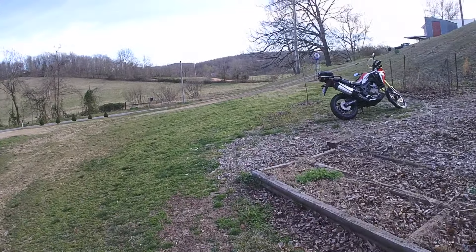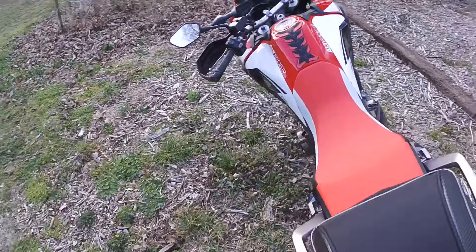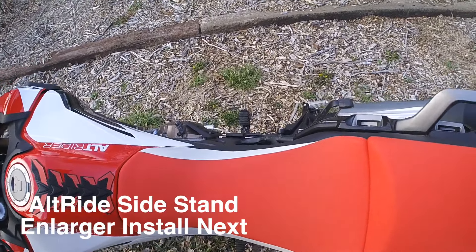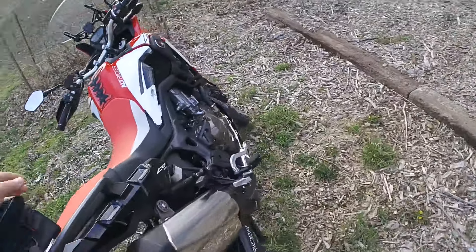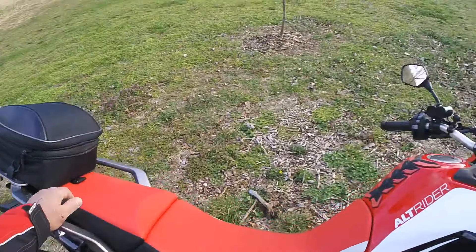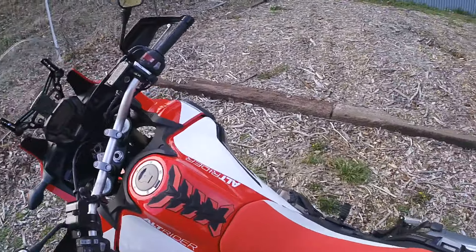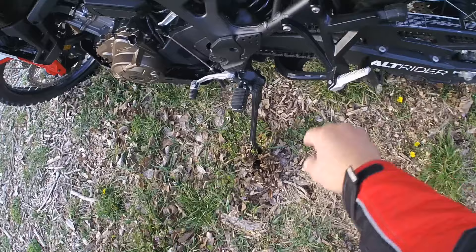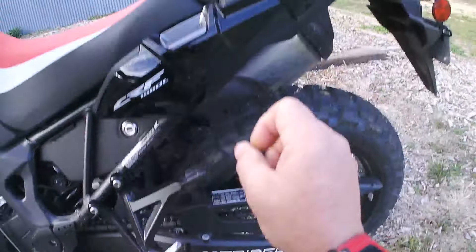Good evening. Look at that - it's about to fall over. It's sunk down in the mud, it's on the tipping point of falling over. That's why it's a good thing I got that foot ordered. At least it ain't on the ground. That's a pain trying to park this thing if you don't have solid ground. Look at the hole that made in the ground.